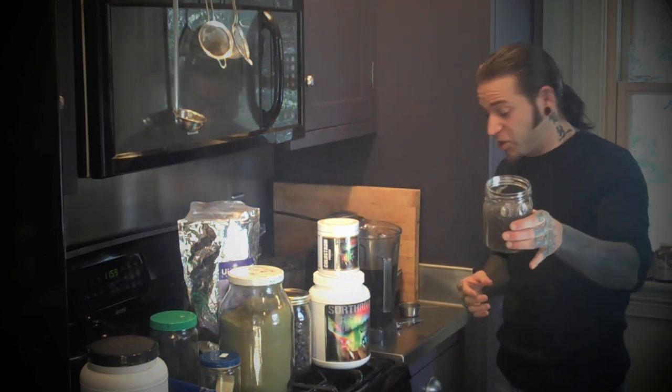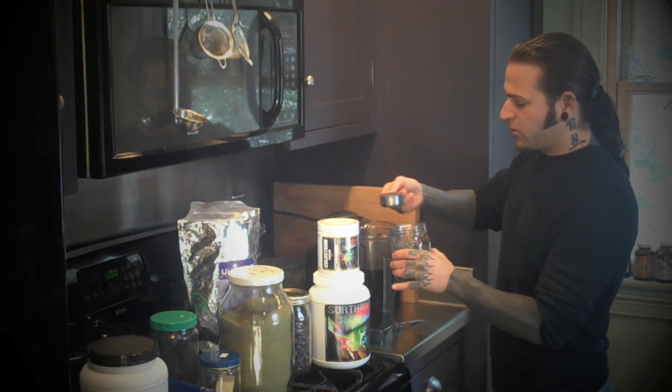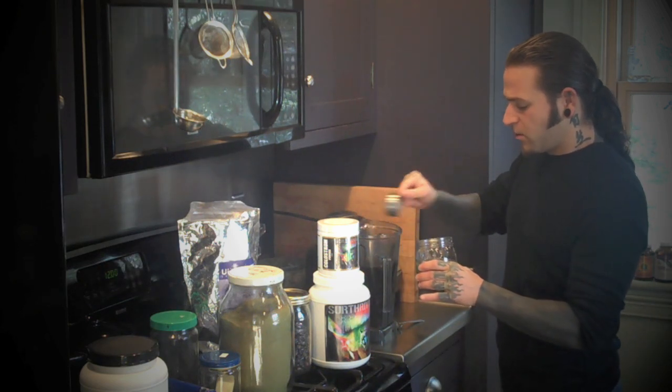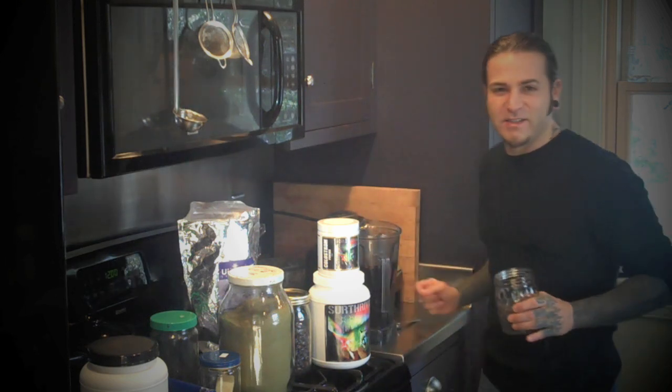That's a chia gel — chia seeds mixed with water until turned into a gel. I'm going to use about a half a cup of chia seed. I tend to eyeball these things.